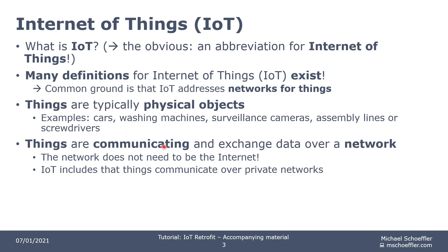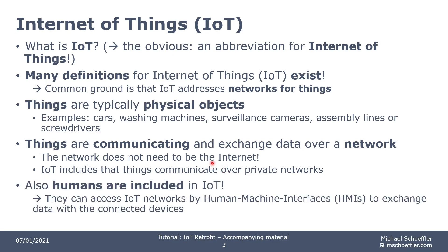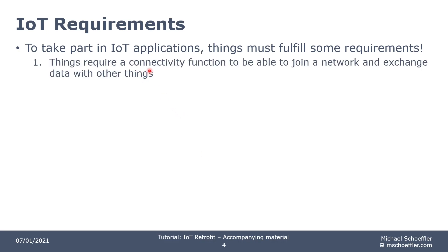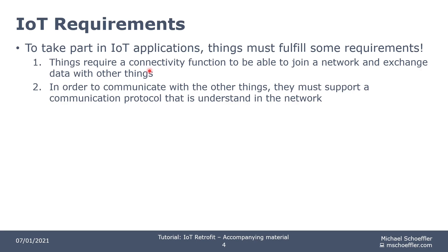In IoT, things are communicating and exchanging data over a network. And the network does not need to be the internet — it can be also some sort of private network. Humans are also included in IoT. Humans can access an IoT network by a human-to-machine interface, like a graphical user interface, in order to enter some data and then the data is delivered to the device to configure it, to control it, and so on. And with a human-machine interface, you are also able to monitor some data that is coming from a device. So in order to take part in IoT applications, things must fulfill some requirements. They need some sort of connectivity function to be able to join a network and exchange data with other things.